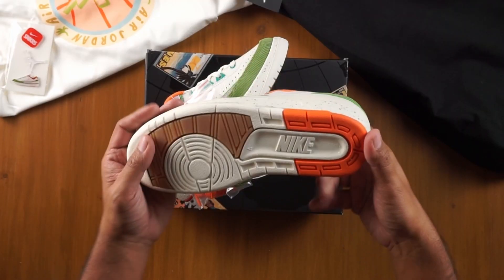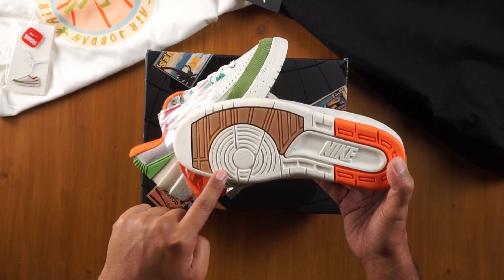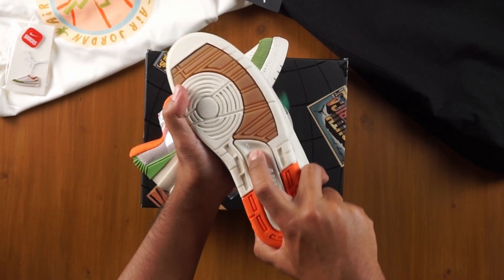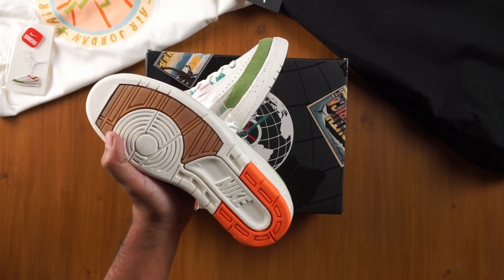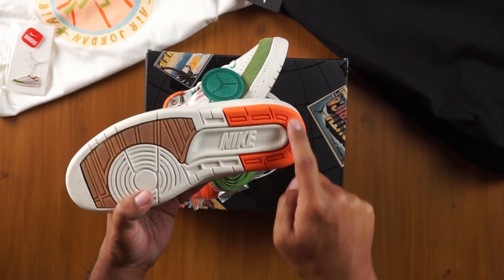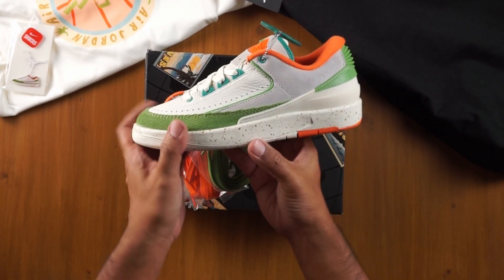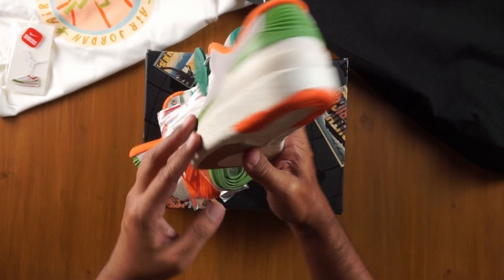Let's talk first about the details and quality of the sneaker. Starting with the outsole, we have a sail-colored outsole with some featured gum rubber in the forefoot section. Nike on the back, and you can see the number four on the outsole — a classic feature on all retro sneakers. The heel portion is in a bright orange. Flipping to the side, the midsole has a brown speckle going all around that sail off-white color, a nice touch that brings a little more excitement.